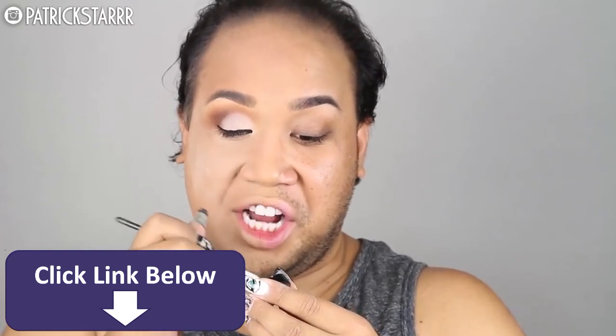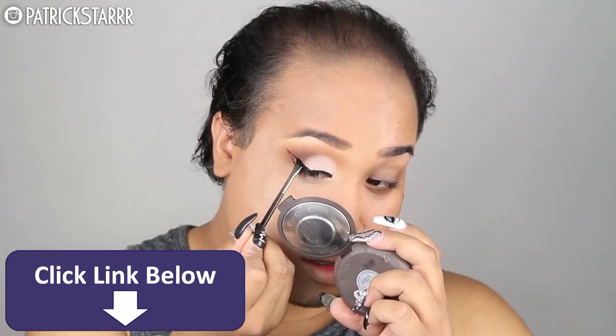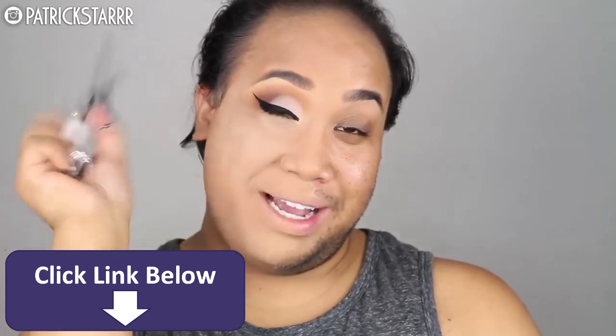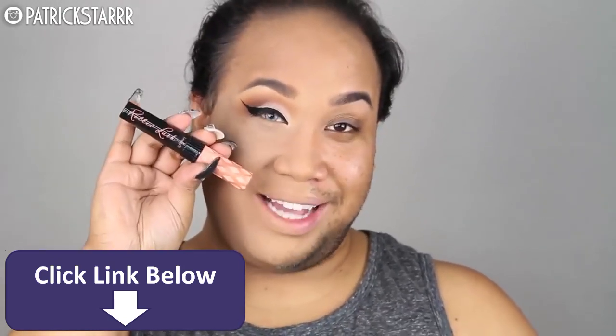Give me strength for this liner to turn out fleek. Next, I'm going to take my Shu Uemura lash curler and comb my lashes all the way up to Jesus. And I'm going to apply my Benefit Roller Lash Mascara.